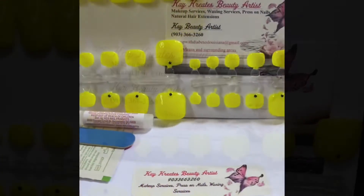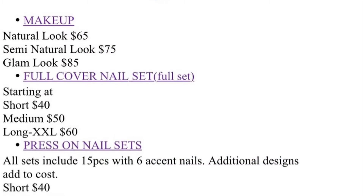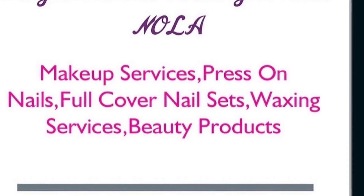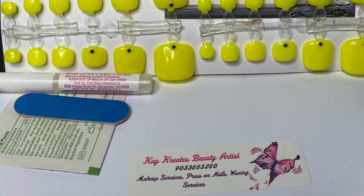If you have any questions, feel free to reach out. This particular set is a hundred dollars — you'll get the hands and the toes, and of course they're reusable. Can you get those prices in the salon? Probably not. Call or text, or check out our website. Thank you guys for watching!